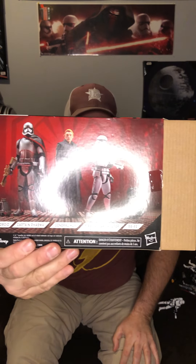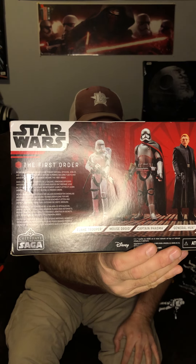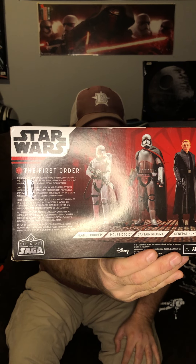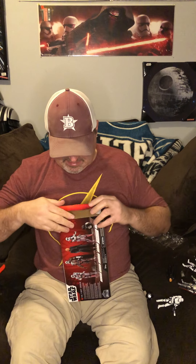Out of the pack, my two favorite figures are obviously the troopers — I love troopers, can't go wrong with troop building. I'll show you the box back so you can see the figures and the little bio paragraph about the First Order. Again, this is a Celebrate the Saga pack — I believe there were five or six different ones, possibly seven.